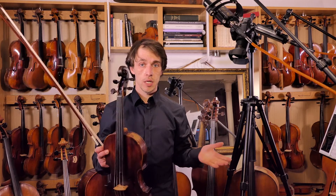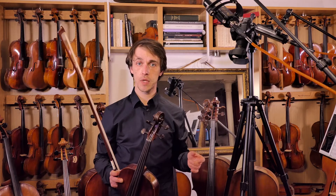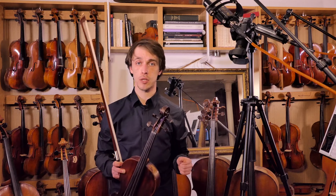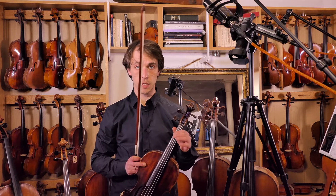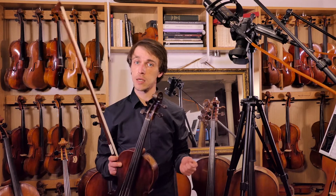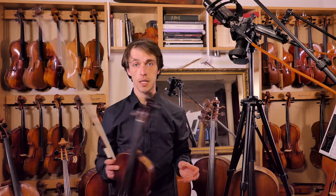In short: on the lowest two strings we're going to have two and three against each other; on the highest two strings, one and two against each other. The first finger is always going to be a tone away from the end of the string. So essentially we're going to use the first finger pattern followed by the second finger pattern, and it'll bring us all the way up and down the scale.